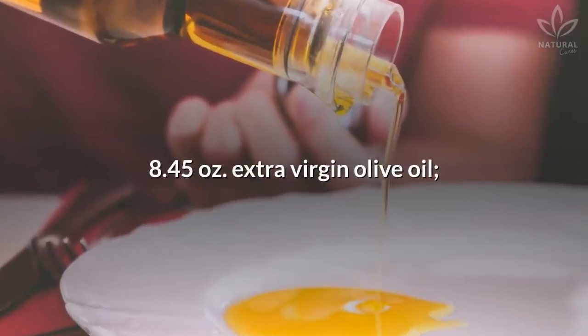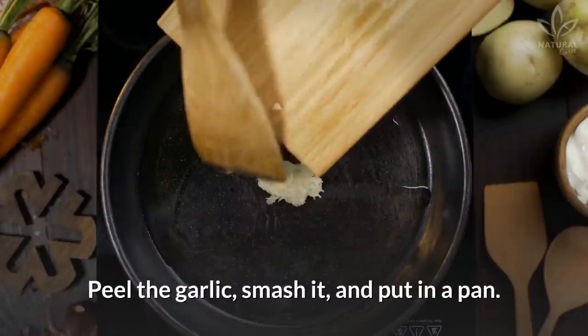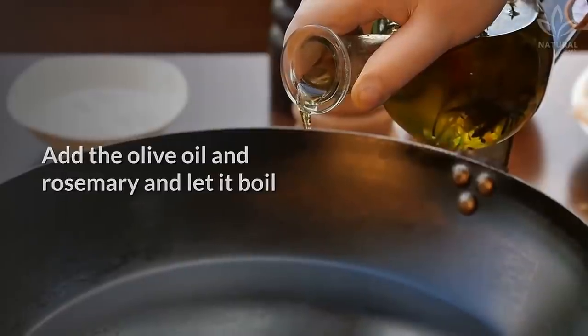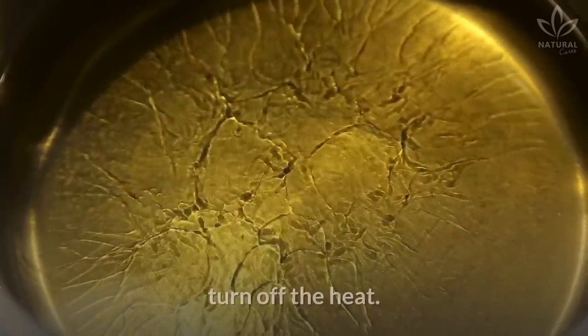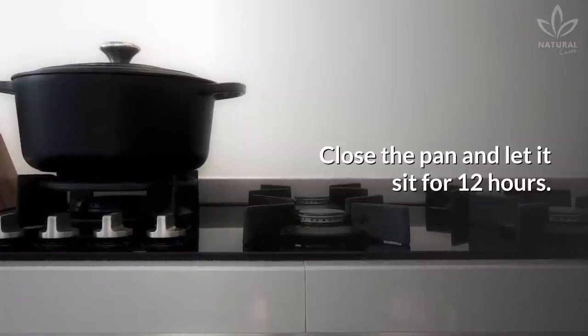You will also need 8.45 ounces of extra virgin olive oil. Peel the garlic, smash it, and put it in a pan. Add the olive oil and rosemary and let it boil over medium heat, always stirring. Once it starts to boil and the olive oil is hot, turn off the heat, close the pan, and let it sit for 12 hours.